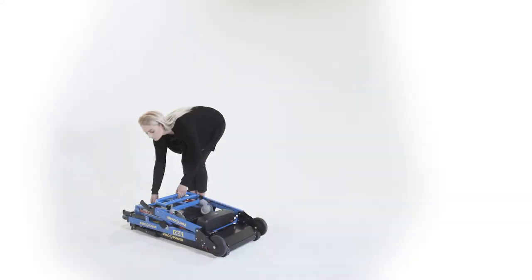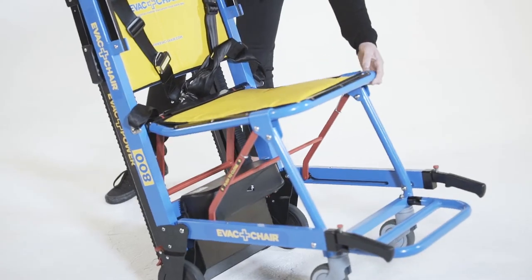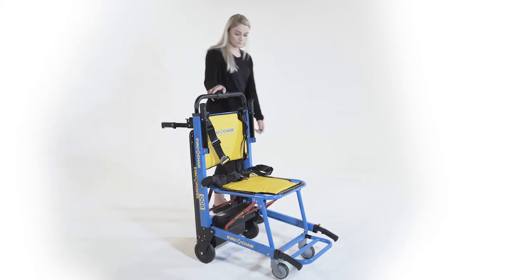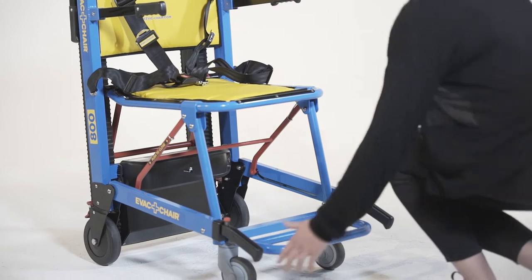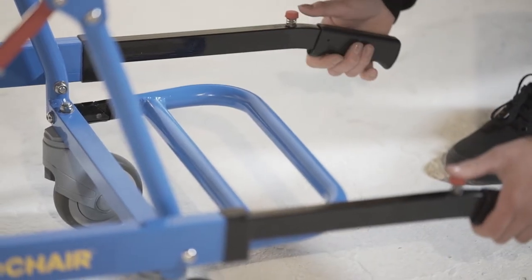Holding the chair by the handle, lower the seat into its horizontal position. Extend the handles on the back of the chair to assist with horizontal travel and the front of the chair to be used as armrests. For two-person operation, the front handles can be extended to aid in guiding the chair up or down the stairs.